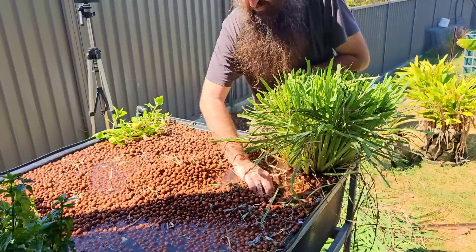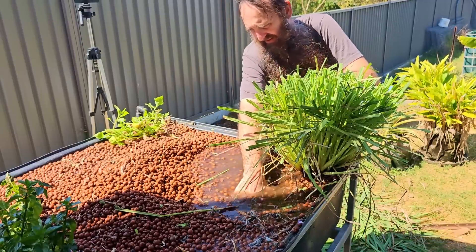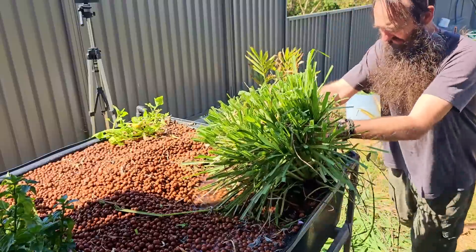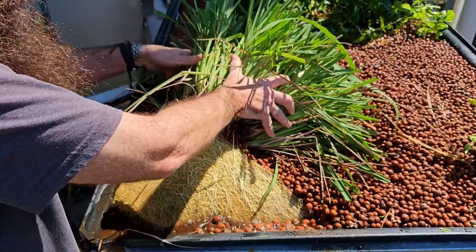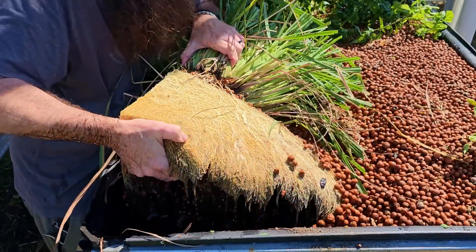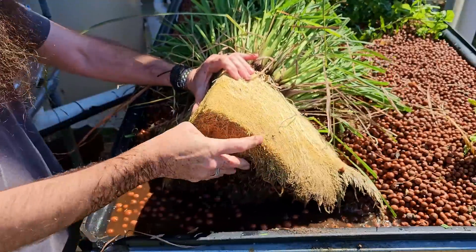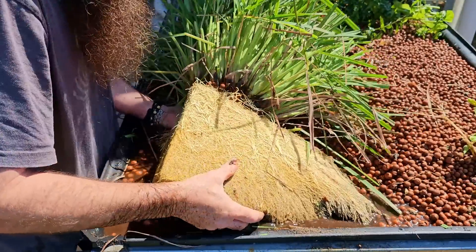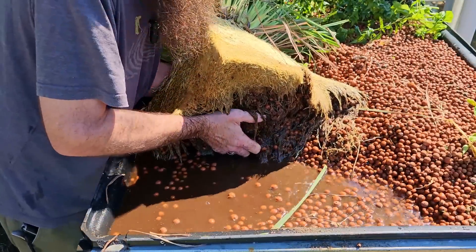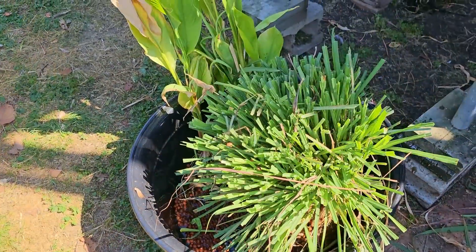Now this little specimen here is going to cause a few issues because the roots on lemongrass can get rather invasive. The root mass goes out a fair way. We'll give it the old rock first. Caused a bit of an overflow there. That is one healthy looking root system from the lemongrass. I'm going to see if I can get this all over in one hit without getting too much muck on me. Into the tub — so we have those two in there.